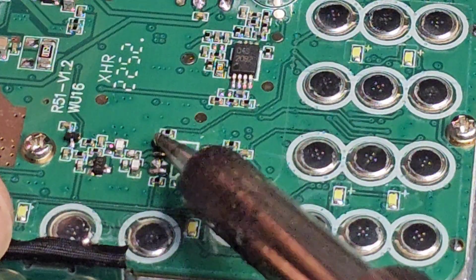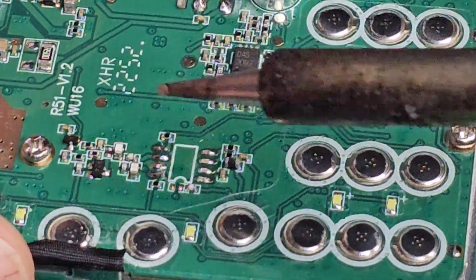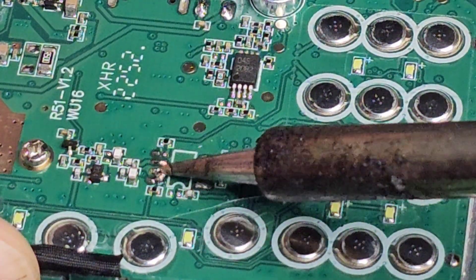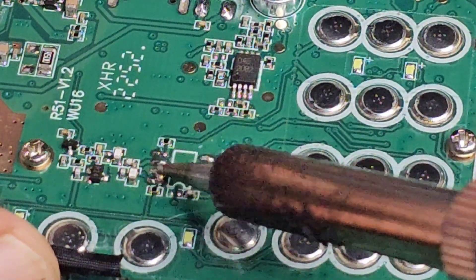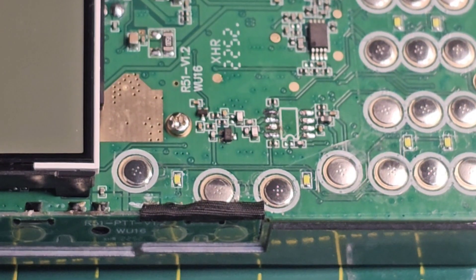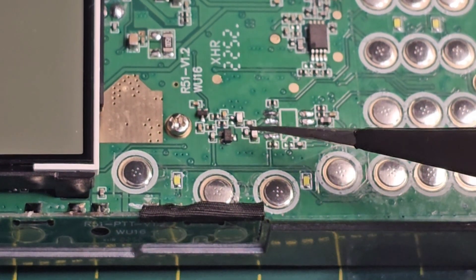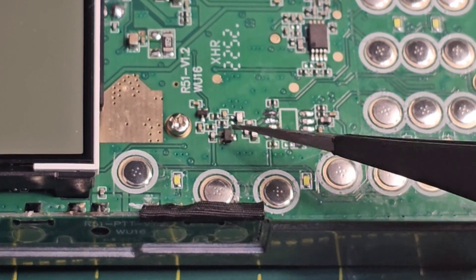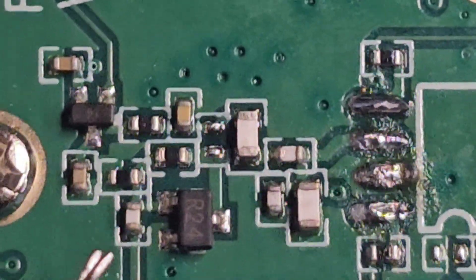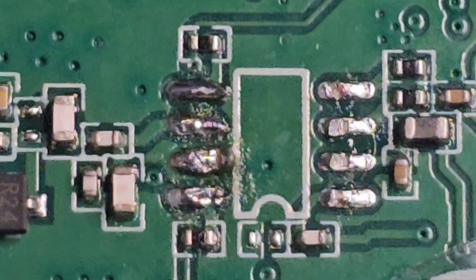We'll put some flux there, redo all the little pads, and make sure they're not shorting out. I could do with a finer soldering iron, but we'll get there. The next section is we need to remove these two components here and this one here - three components. Then we're going to clean it all out before putting it back together. In the end, I just snipped those three components off with my snips.